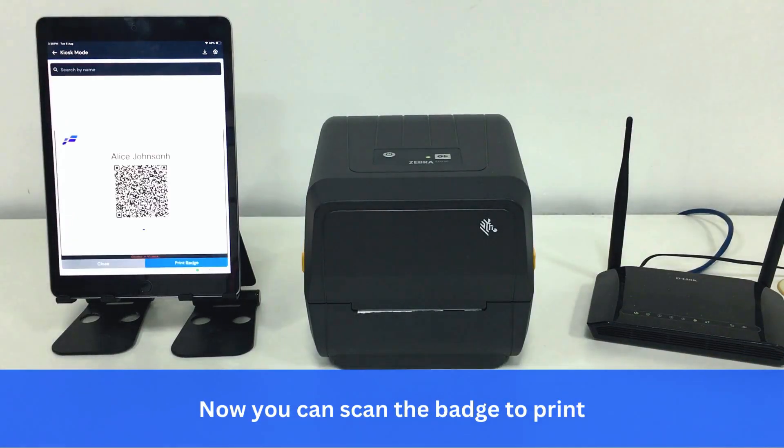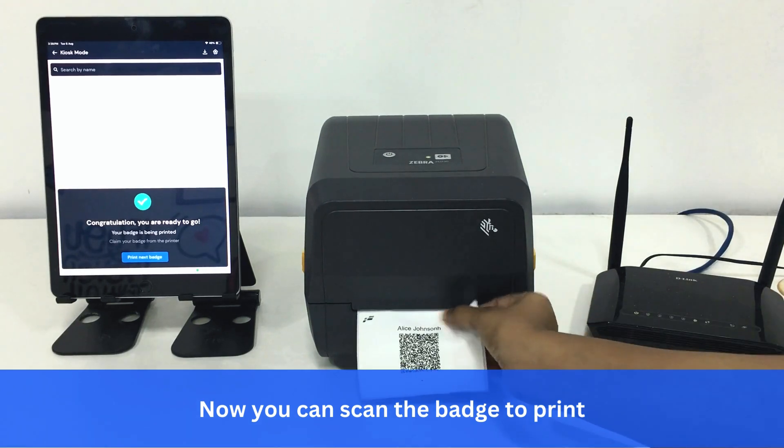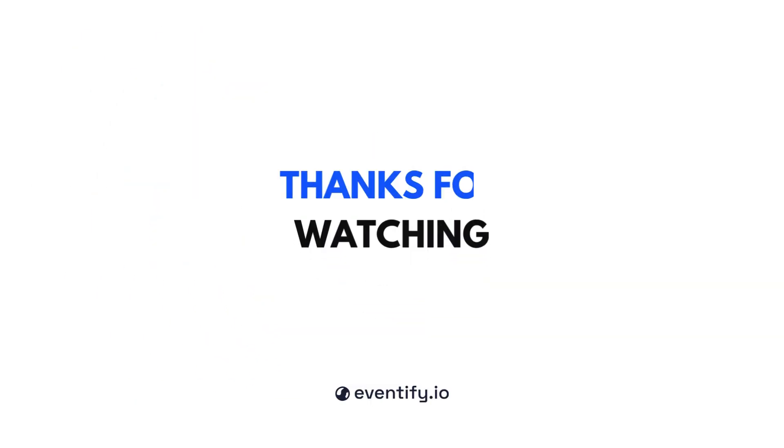Now you can scan the badge to print. Thanks for joining us. Wishing you success in your event management journey.